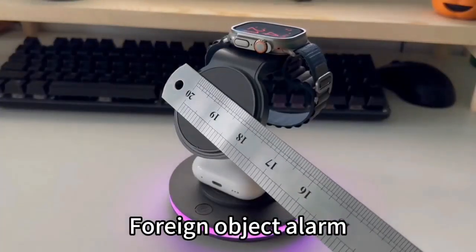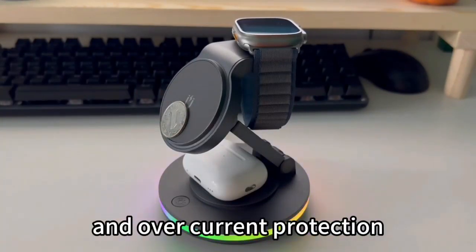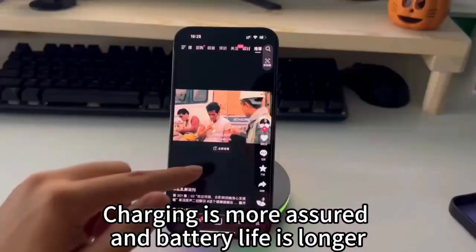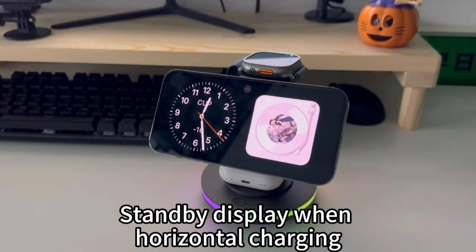For an object alarm, it will cause the light to flash quickly. There is also over-voltage and over-current protection. Charging is more assured and battery life is longer. It can be used as a mobile phone holder, with a standby display when horizontal charging.